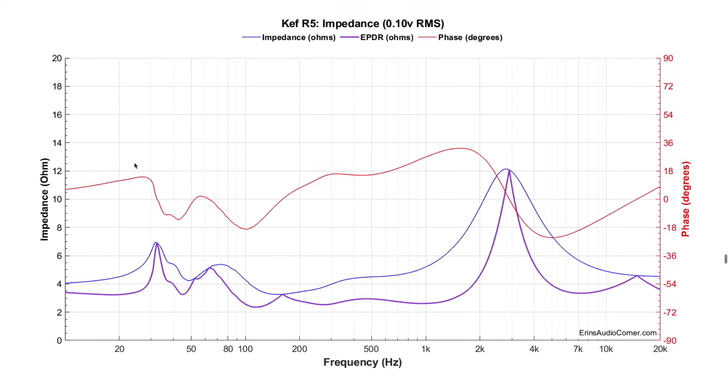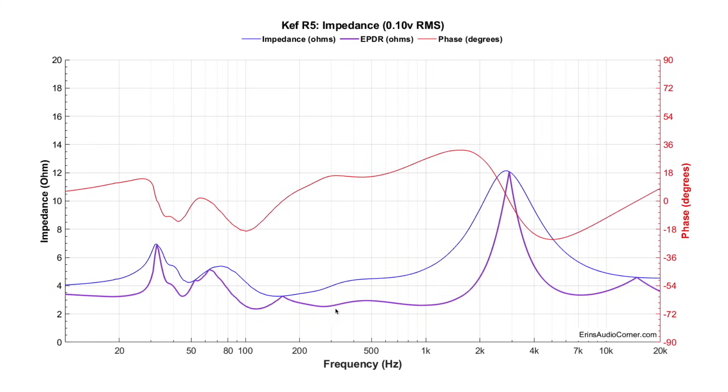Looking at the impedance, the minimum dips to around three and a half ohms at about 150 Hz. But for the most part it's well above four ohms. When you get into the bass down here, as long as you're using a proper crossover, you won't have to worry about the four-ohm load. Most modern AVRs should be able to power the speaker without real issues, but I would make sure with your AVR manufacturer that it can handle it if you're limited to using only an AVR.